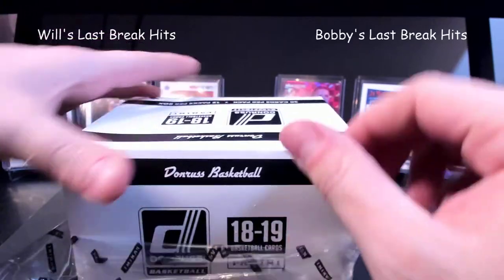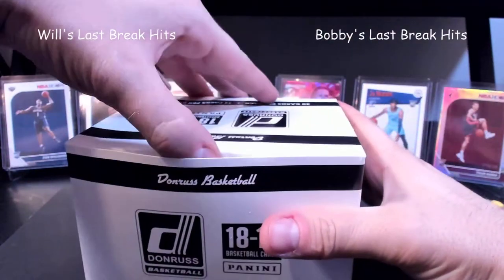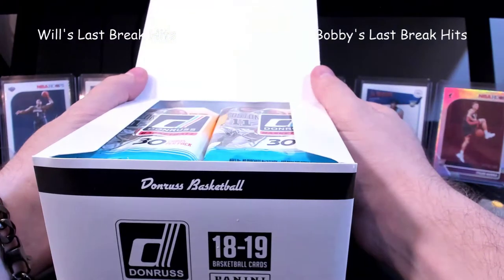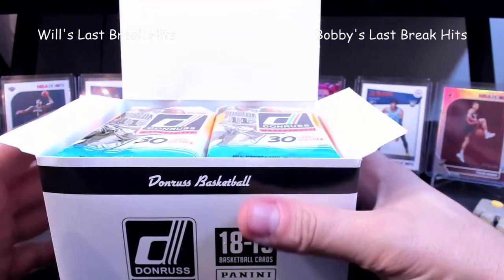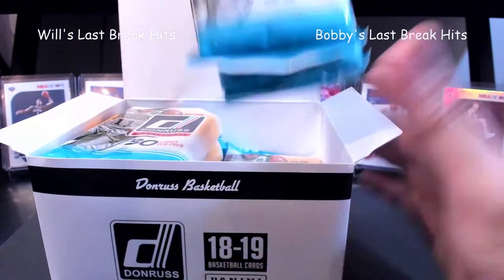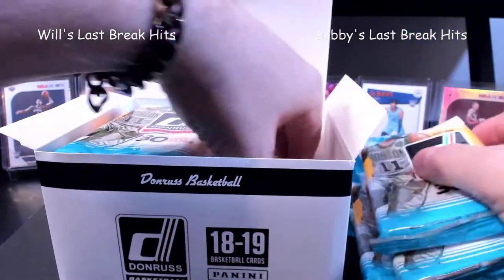He's weird again and likes his boxes in good shape. Going left to right — right has done me pretty good last time. We faced off on some football, I went right and ended up pulling three of the four signatures, so I think I'm gonna go right.